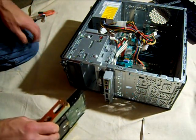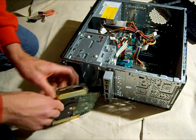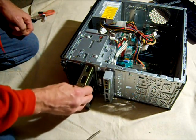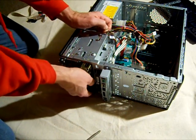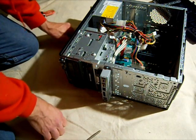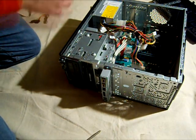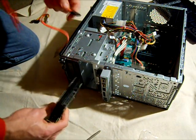Now this drive will just slide right in here. I'll remove this little screw and let it slide right into the spot. Before I go ahead and mount that, I'm going to attach my data cable to it first.